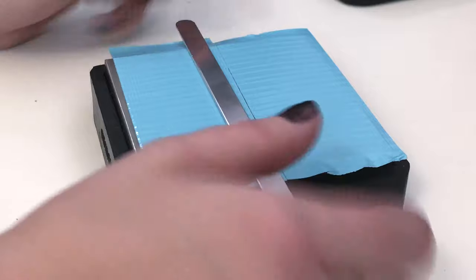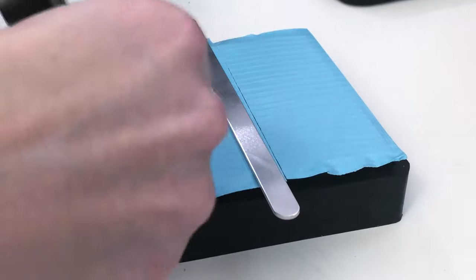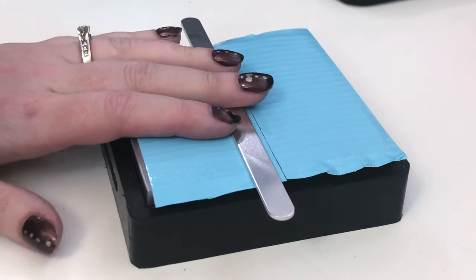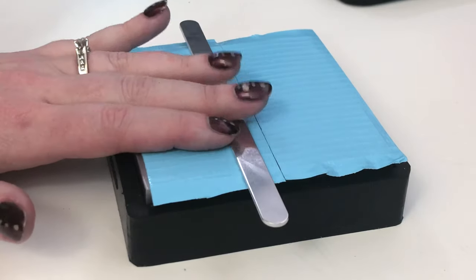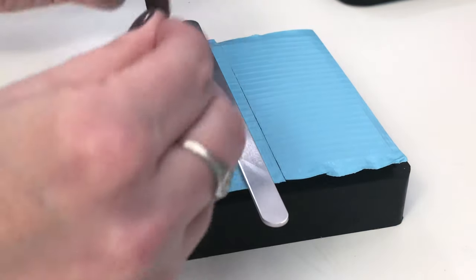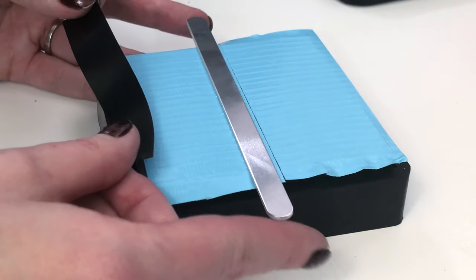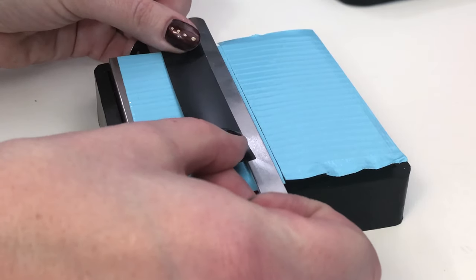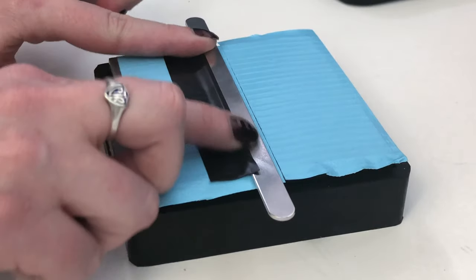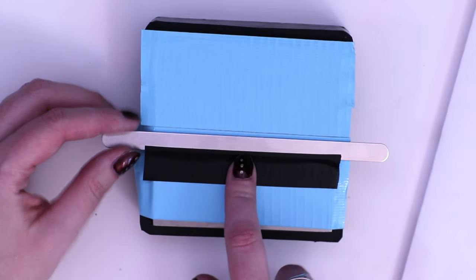We're going to set the blank on our bench block and use the electrical tape. The electrical tape does two things: first, it secures our blank to the stamping surface, and second, it gives us a straight edge that our stamps can touch in order to give us a straight stamping line. When I'm putting this on, I want to make sure it's as even as I can get it — just eyeballing it — and catch that bottom edge of the blank so our stamp has equal distance between the top and bottom and will be more centered.